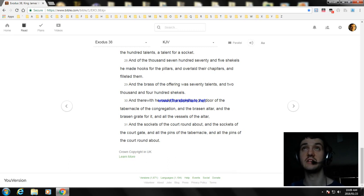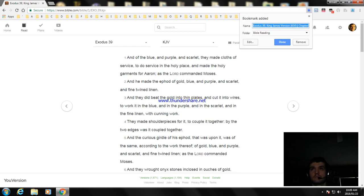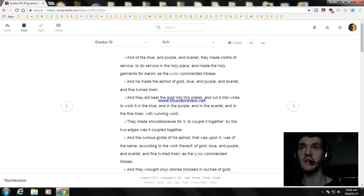All right, so that's the ending of Exodus chapter thirty-eight. Okay, next video I'll read Exodus chapter thirty-nine. Okay, we'll have to go right now. But thank you for watching this video. I hope you enjoyed it, and I'll see you later. Bye.